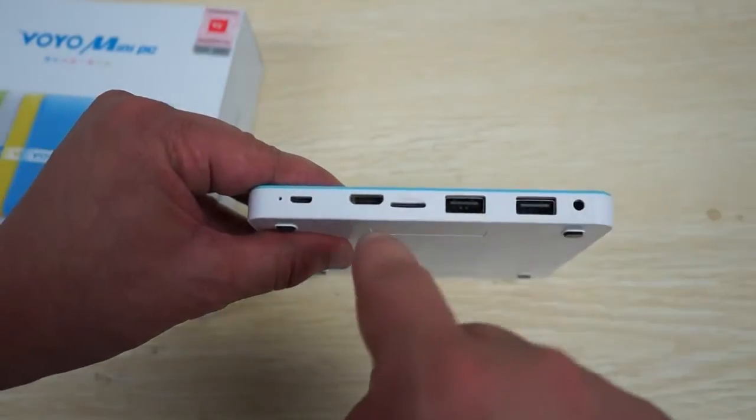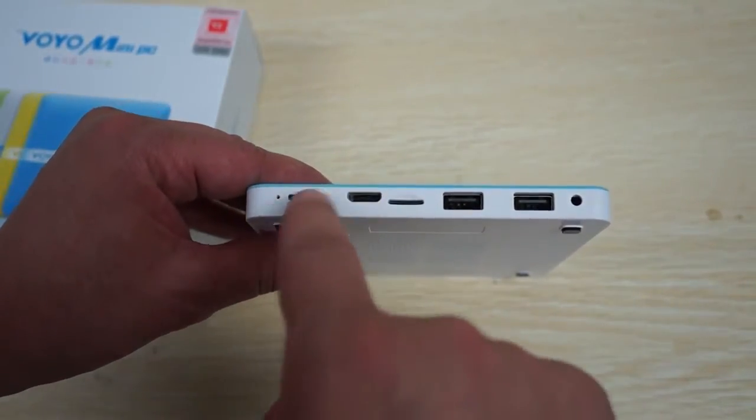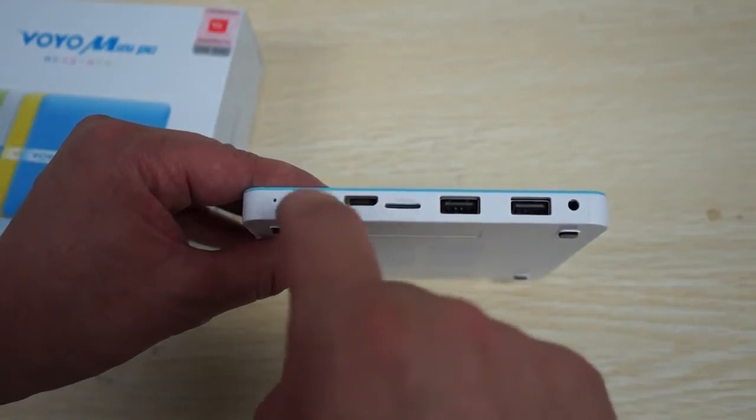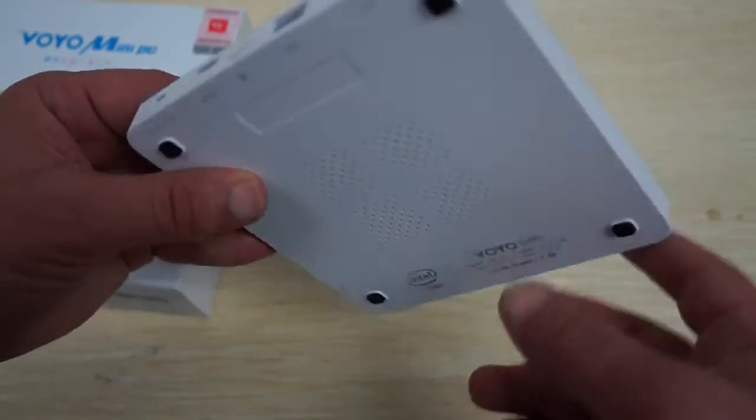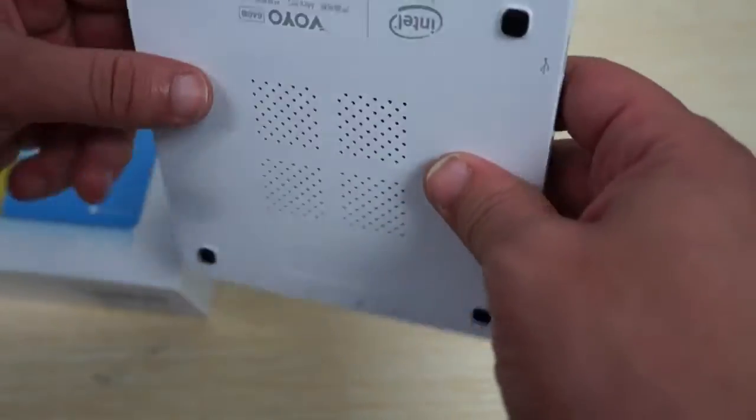We also have a headphone jack, a micro SD card slot, mini HDMI, and a micro USB slash OTG port. And this is the pinhole reset button — if you need to do a hard reset for any reason you can gently press that button.